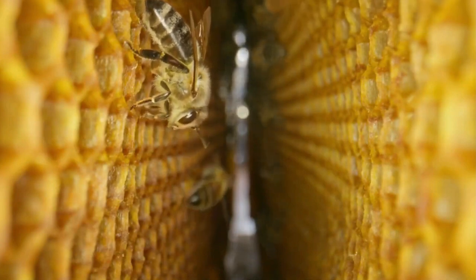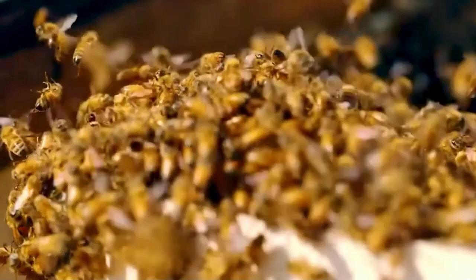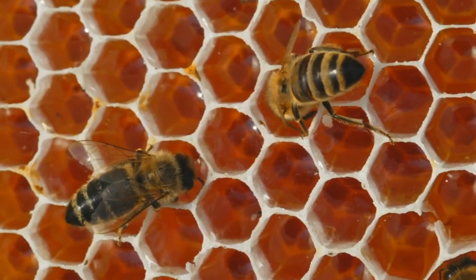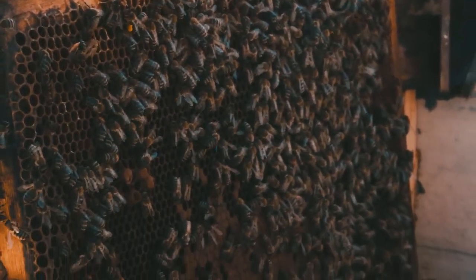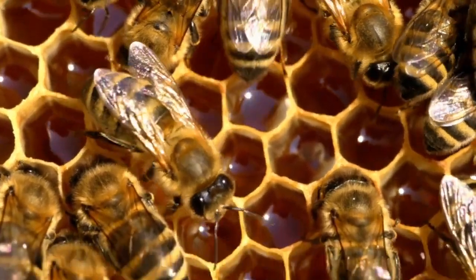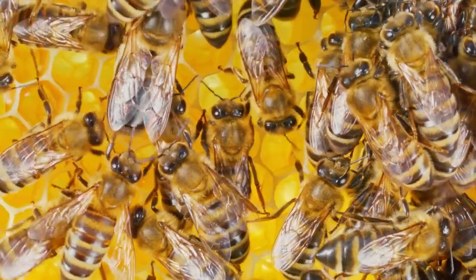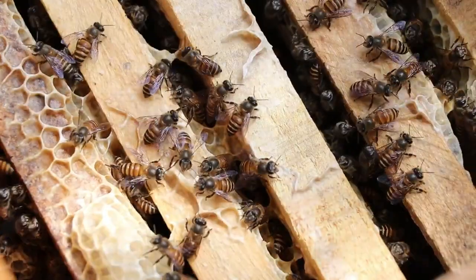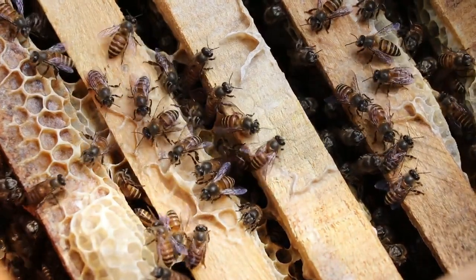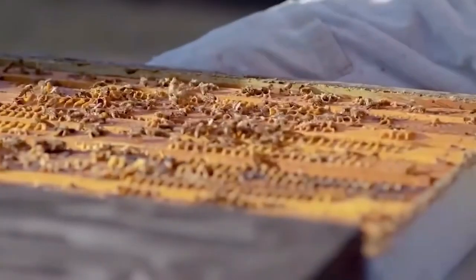Now comes a crucial part of the process: the bees need to reduce the moisture in the nectar to make honey. The worker bees fan their wings to create airflow, which helps the moisture evaporate, causing the nectar to thicken and turn into honey. Once the moisture level reaches about 18%, the nectar becomes honey and is stored in honeycomb cells. The bees then seal the cells with beeswax to keep the honey safe from moisture, dirt, or contaminants. The hive is maintained at around 95°F (35°C) to help speed up evaporation.